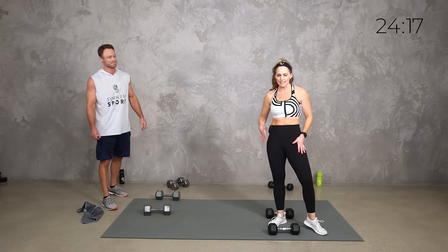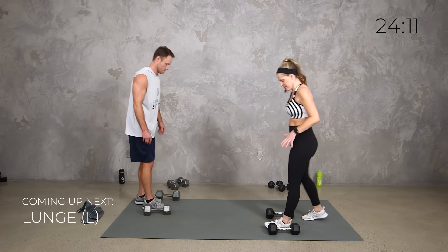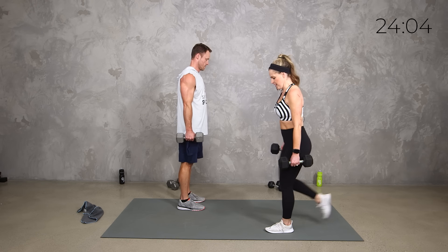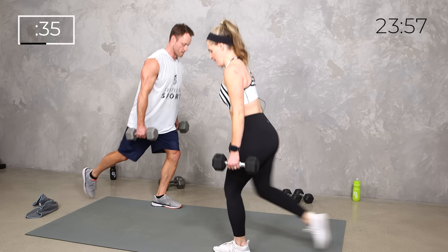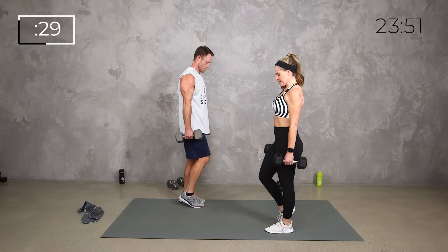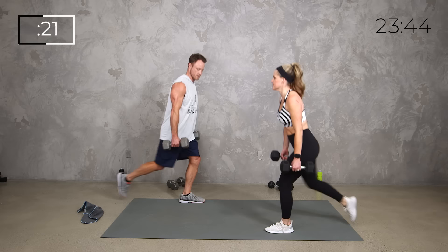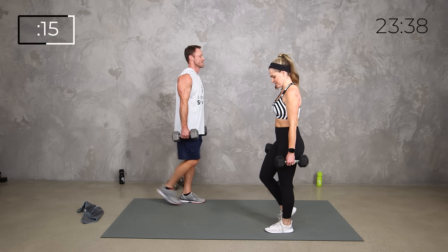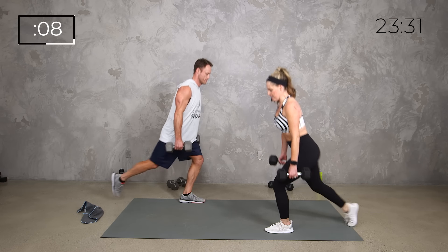Same thing on the other side — total strength, isolating that lower body, keeping that heart rate up. You can tap it back or keep it stationary. Lunge and bring it up. As you get tired, those shoulders want to pull forward — keep them pulled back. Make sure you're getting as low as is comfortable for your body.